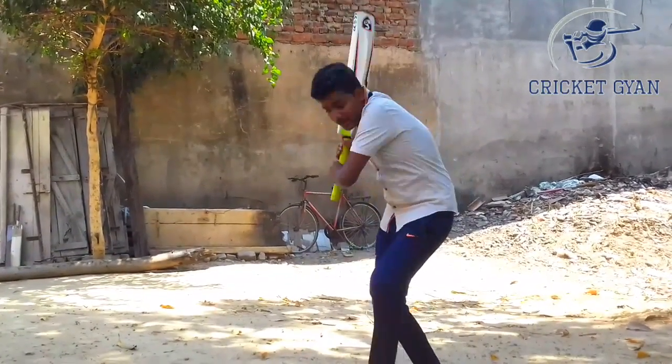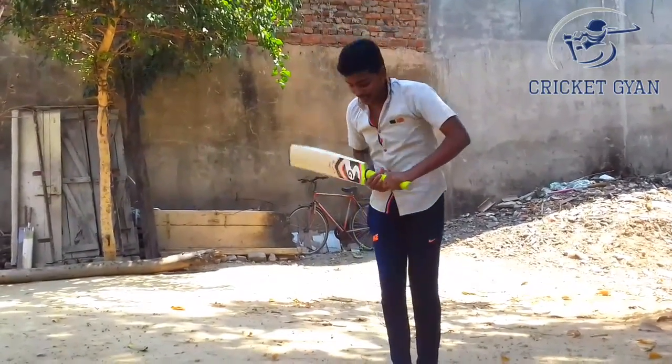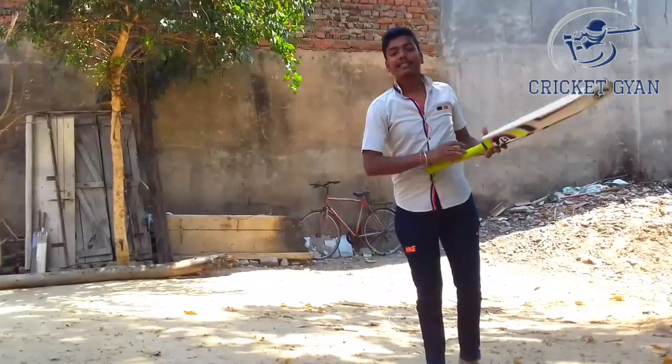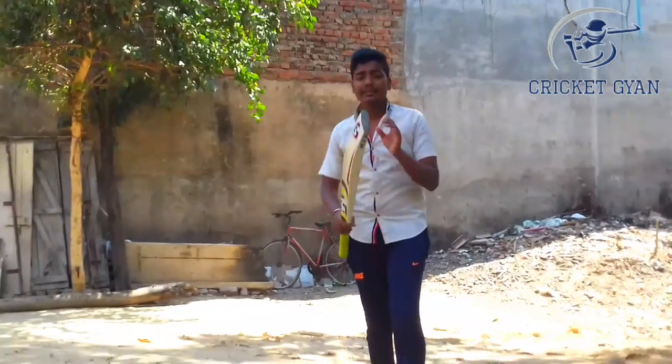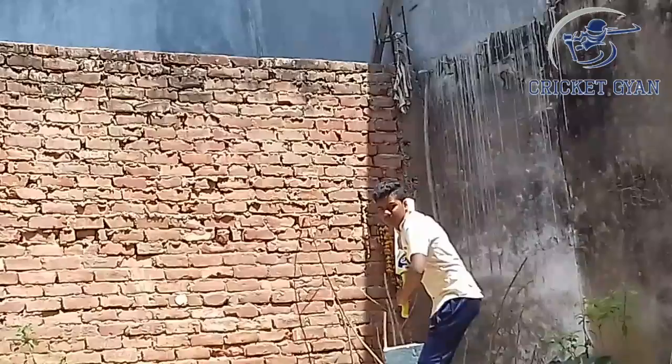I will tell you how to do this and I will show you how to play the shots — how to play the bat lift through, and how to play the pull shots. So you will see this video. Let's jump in. We will see the bat lift — how to do the bat lift.